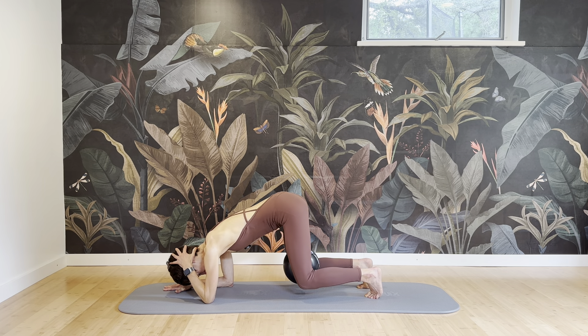Bring the soles of the feet together. Really open through the knees, open through the hips and release.